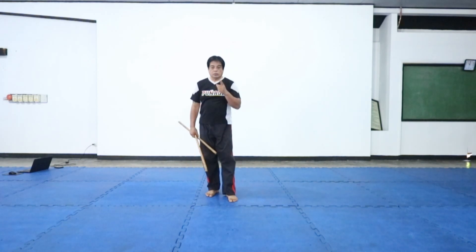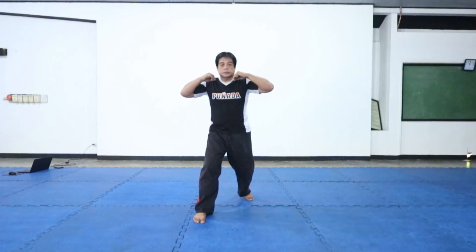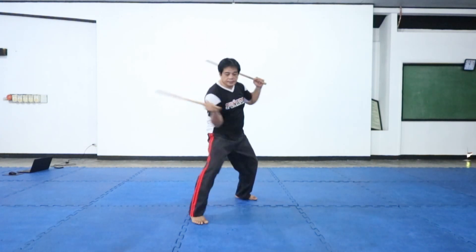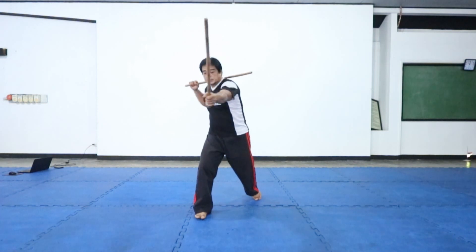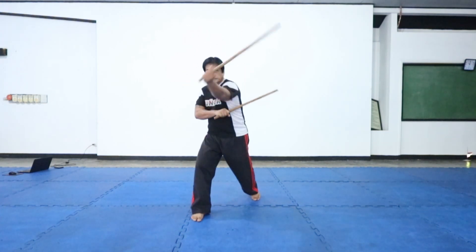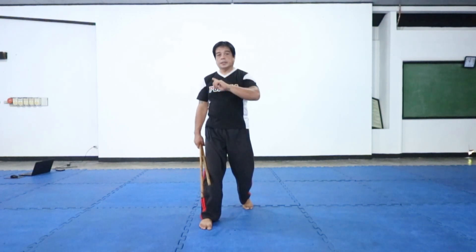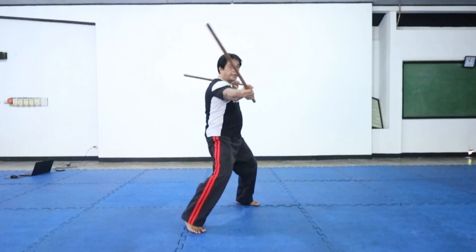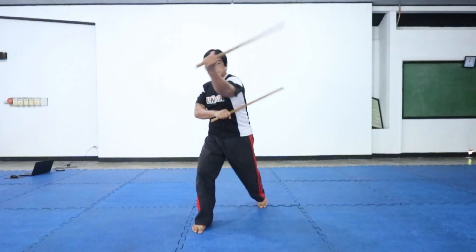Or you can also combine Equis and Abante Equis. So you go Equis, Abante Equis, go this way. Ready? One, two, three, four, five, six, seven, eight. One, two, three, four, five, six, seven, eight. One, two, three, four, five, six, seven, eight. One, two, three, four, five, six, seven, and eight. We can combine all of those together.